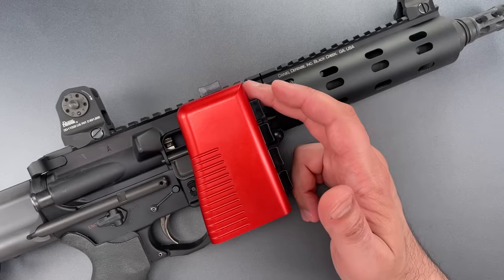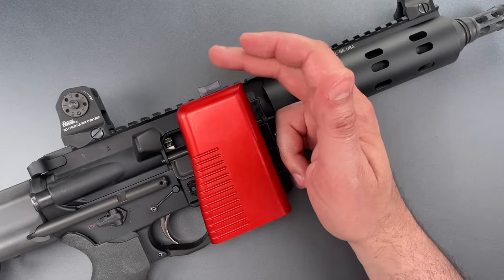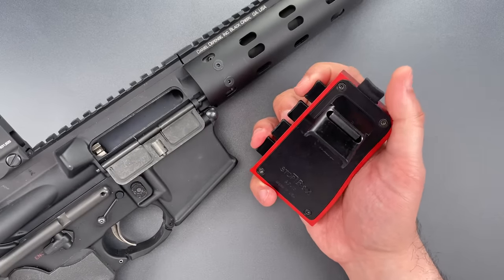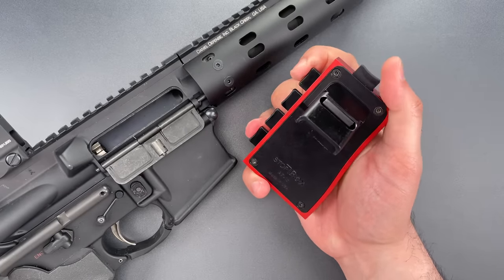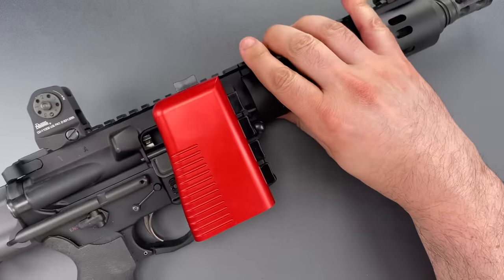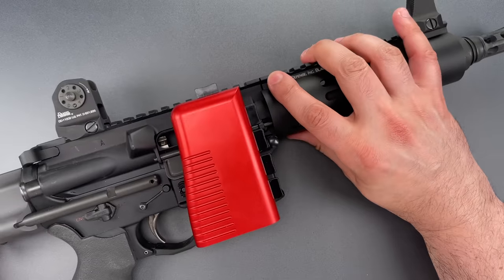Second, it can be unlocked fairly quickly by pushing the buttons of the combination and then the top button. The motion looks something like this. It can be awkward at first, but with a little bit of practice, it becomes fairly fast and easy. Finally, this is entirely mechanical, which means it doesn't depend on batteries or electronics.